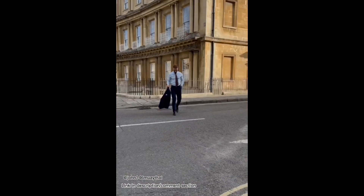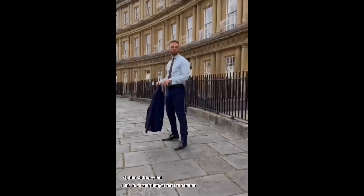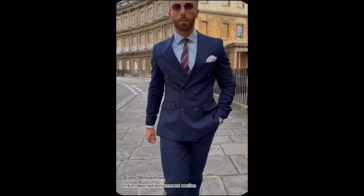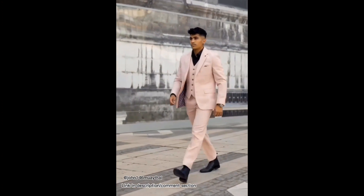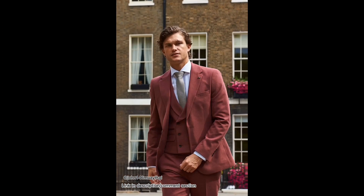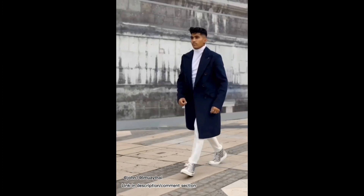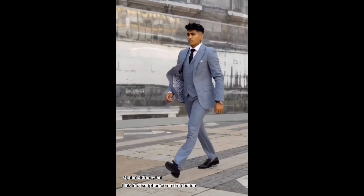A well-dressed man is a confident man. When I'm not at John 14:6 Muay Thai training hard, I like to look my best and project professionalism. I do this with suits from Harry Brown London. Harry Brown suits are affordable, comfortable, and available in a wide range of styles, colors, and sizes. Get 10% off your purchases when you spend £88 or more at Harry Brown London by using my discount code found in the description and comment section of this video. Invest in yourself.